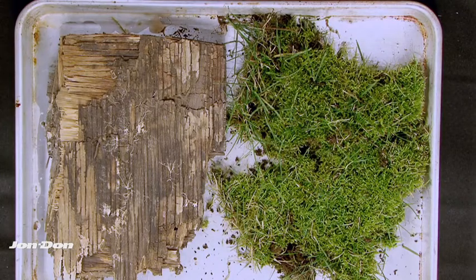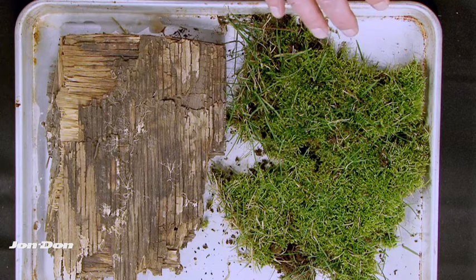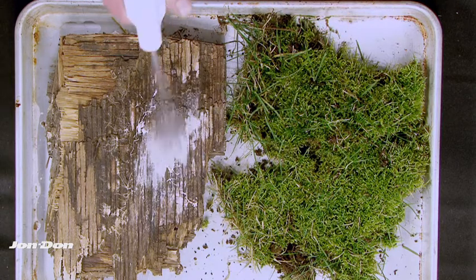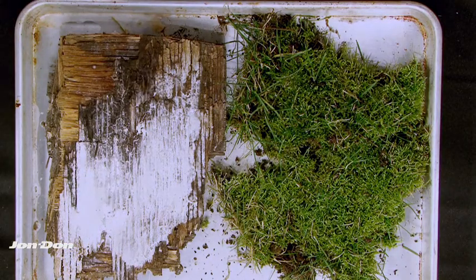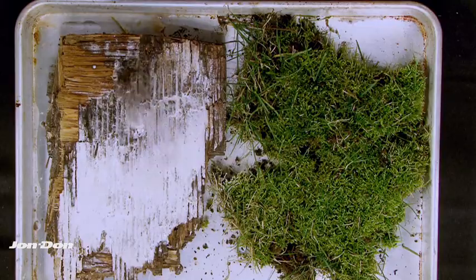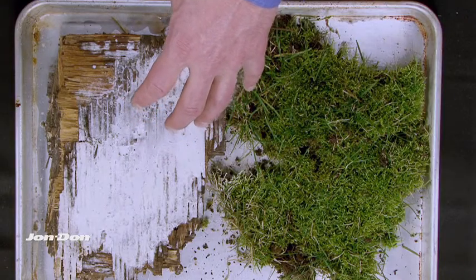Let's take a look at APC working on wood taken from a mold remediation project and some moss. You can immediately see the reaction. This particular piece of wood was so far gone that it was being torn out, but it's a great example of how quickly we can see the effervescence taking place.